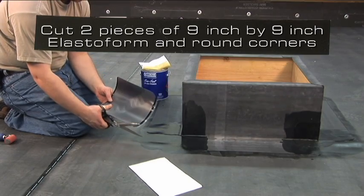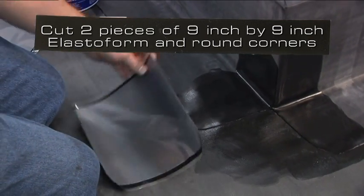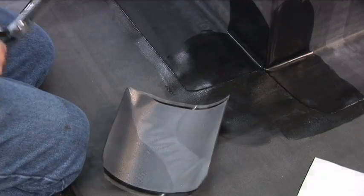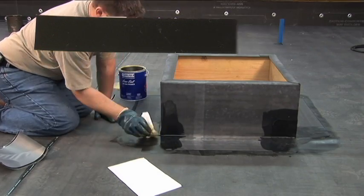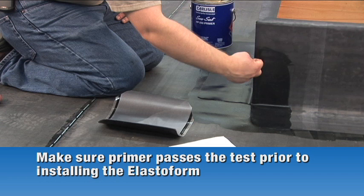Cut two pieces of 9 inch by 9 inch elastiform and round the corners. Apply EPDM Primer to the corner of the curb. Allow the primer to dry until it passes the tack and push test. Pay particular attention to the angle change when conducting the test. Make sure the primer passes the test prior to installing the elastiform.